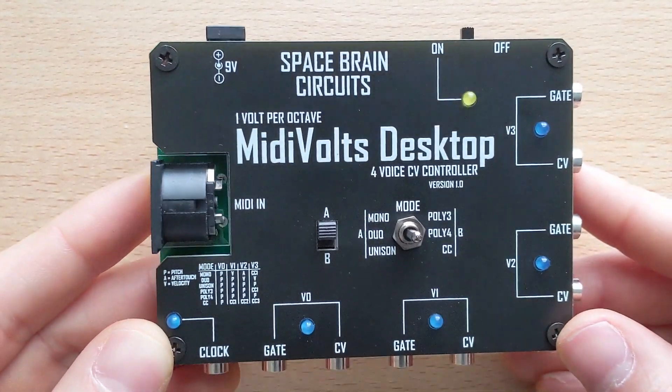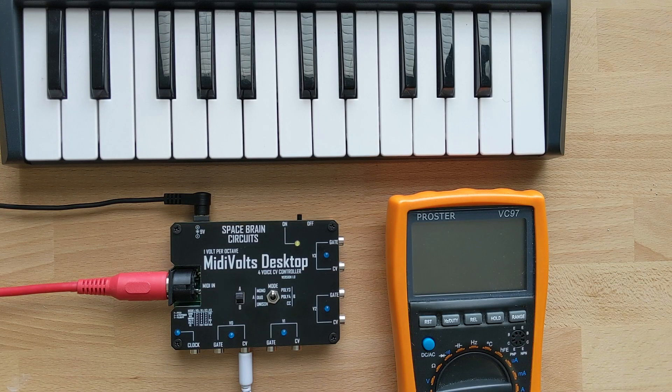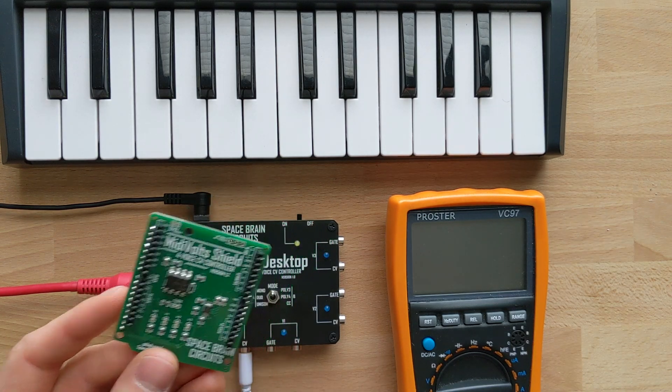The device is a 1 volt per octave MIDI to CV controller. It has 4 CV outs, which means depending on the mode you select, you can get up to 4-note polyphony. The device is heavily based on my MIDI Volt Shield, an Arduino Uno shield, that got pretty popular on my Etsy page.